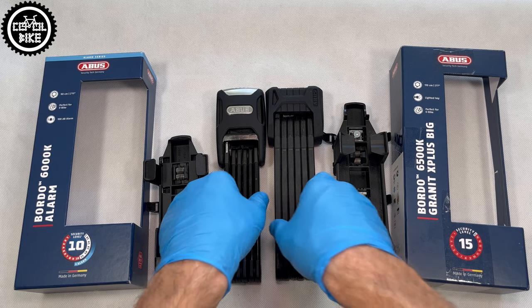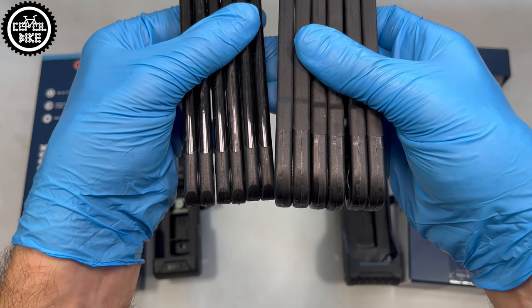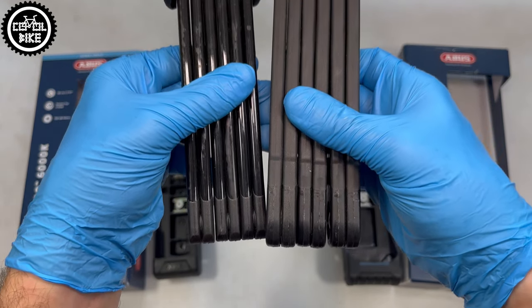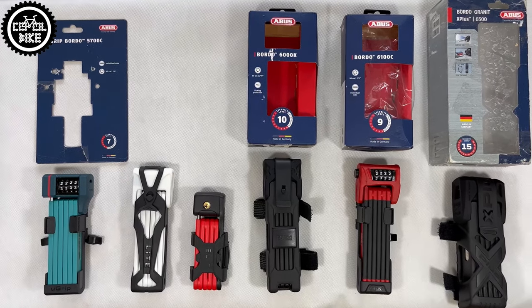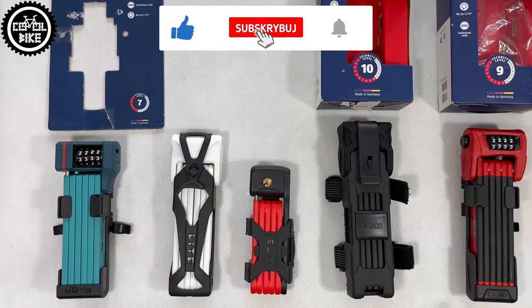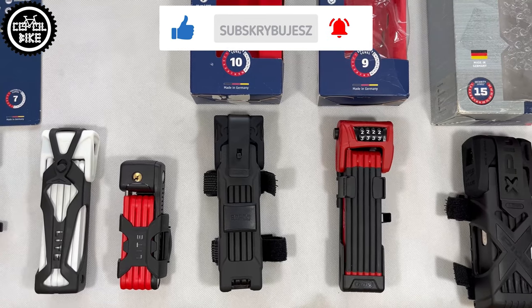Personally, I think the sound of the Abus is loud enough, and if it doesn't scare off the thief, probably nothing will make him turn back. So if you are looking for a solid lock that does more than just protect — but also deters — and at the same time does not cost a fortune, then I think this 6000A Alarm is a very good choice.